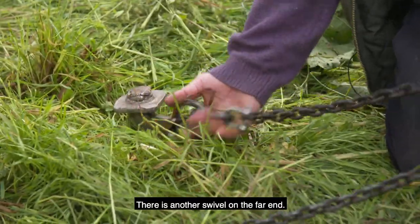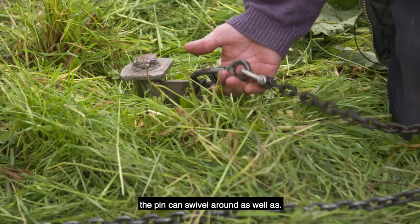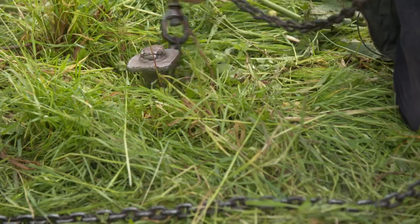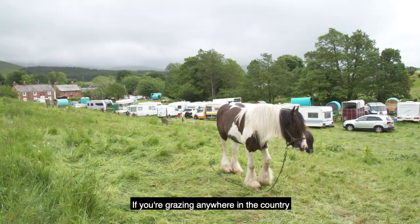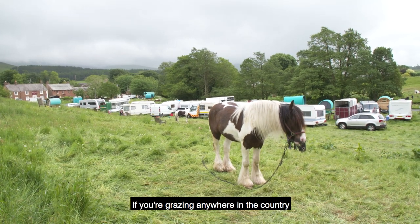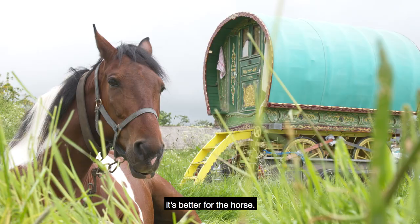There's another swivel on the far end, and if you notice the pin itself, the pin can swivel around as well. So that's an extra one again. If you're grazing anywhere in the country, make sure you use a chain — it's better for the horse.